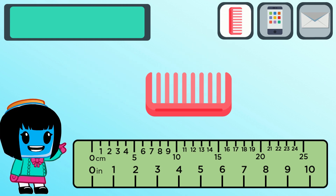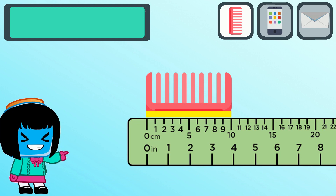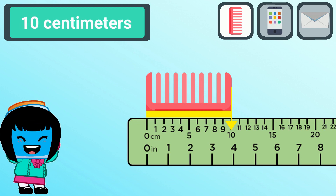How long is this comb in centimeters? I placed the zero marker across the left edge of the comb and the right edge is across the number 10. So it looks like this comb measures 10 centimeters.